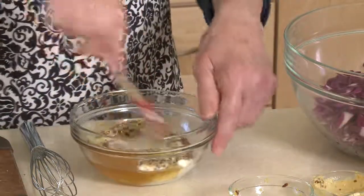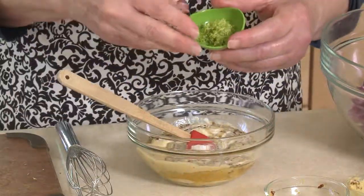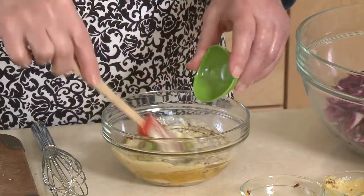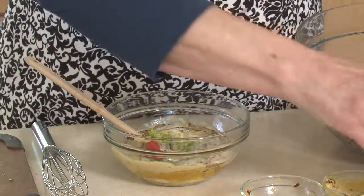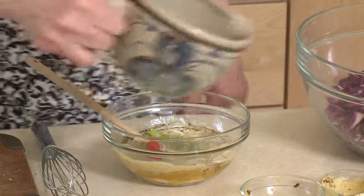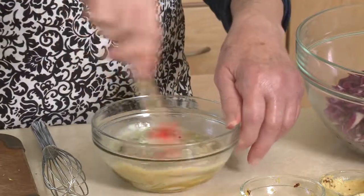I'm going to stir that up before I add some fresh lime zest. Any kind of citrus zest is just the thin colored part on the outside of the fruit. I've grated that with my zester and I'll put it right in, as well as the juice from one whole lime — that's probably about a couple tablespoons. I'll stir that up well and blend it. It'll be nice and creamy.